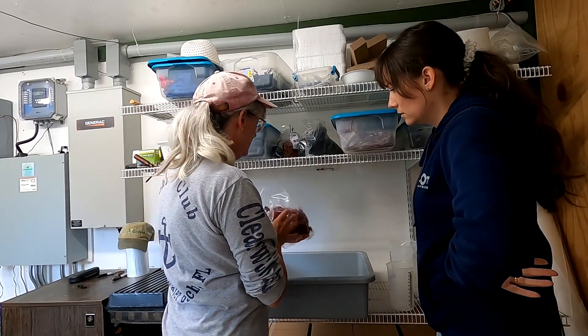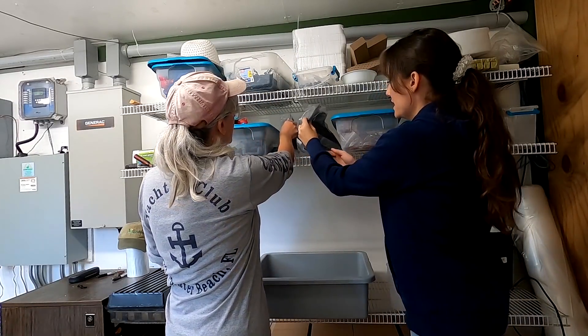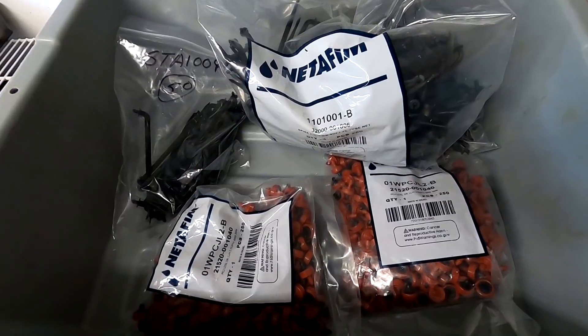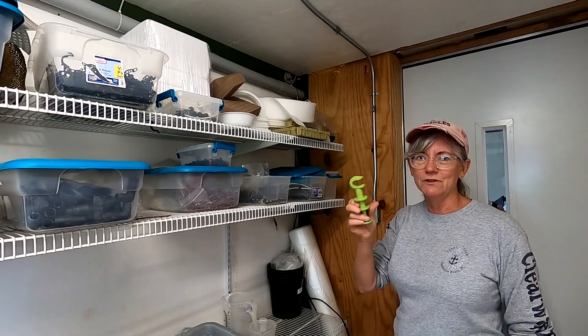I got some new pressure valves or whatever these are called. Those emitters, you have the sticks to go in here, you have some more needles here. I forgot something — our little tool to pierce the pipe.